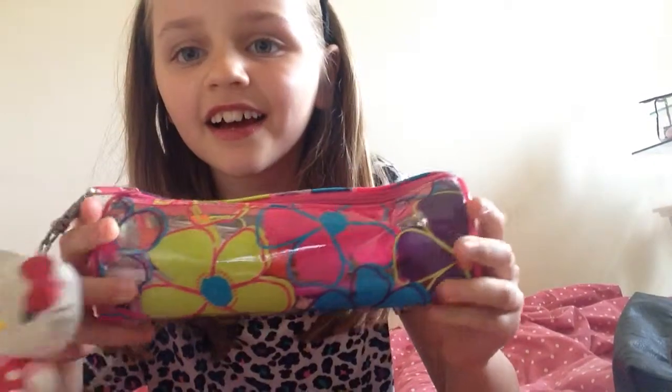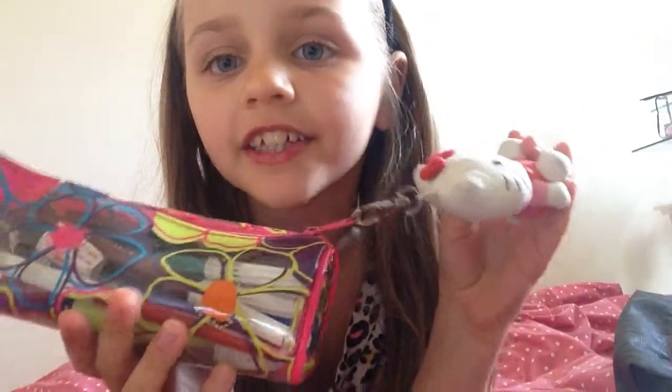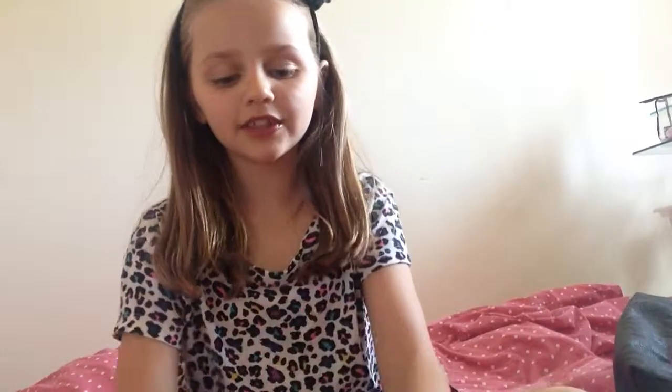So this is my pencil case. It's got flowers on it, it's kind of see-through. It's not new, not really old either, and it's got a little Hello Kitty keyring on it.